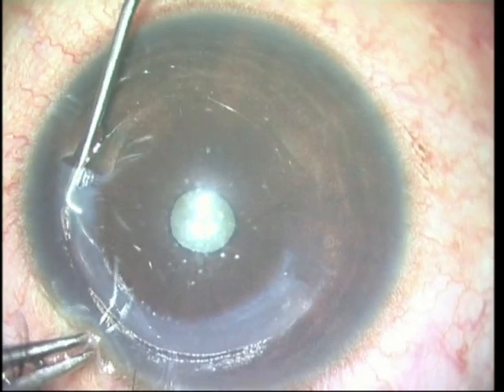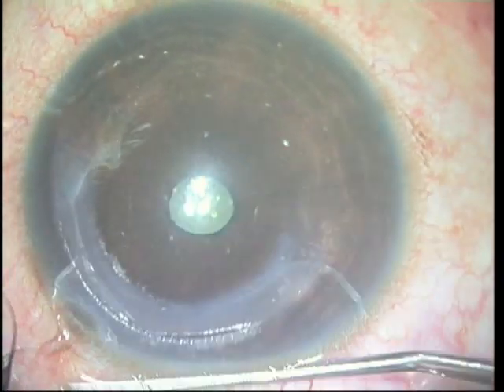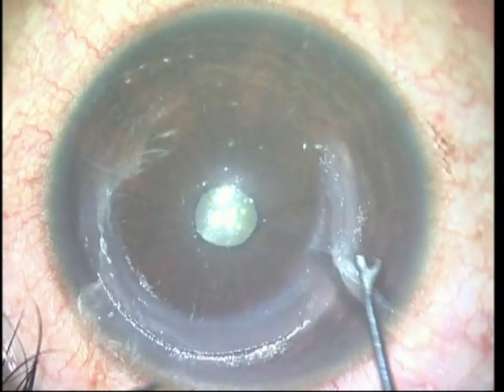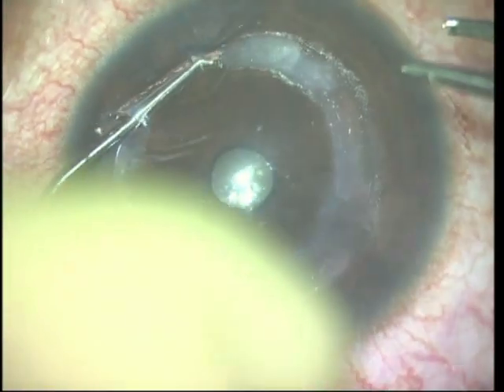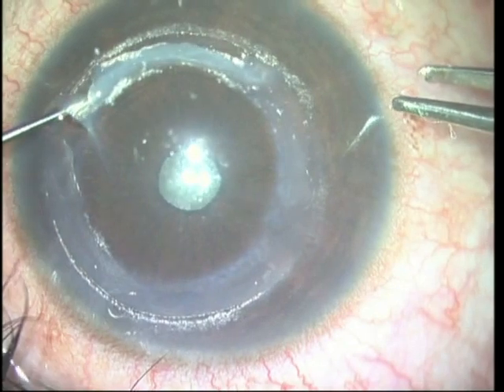Once this is done, the extra segment that is there is trimmed out and the segment is repositioned so that it lies entirely within the femtosecond dissected channel. The same is then done on the other side, and you can see that on this side as well the segment moves in very easily.